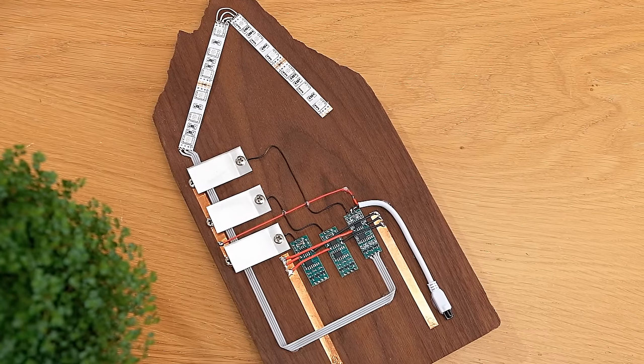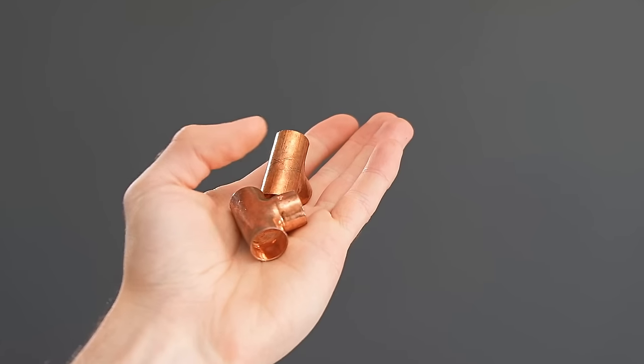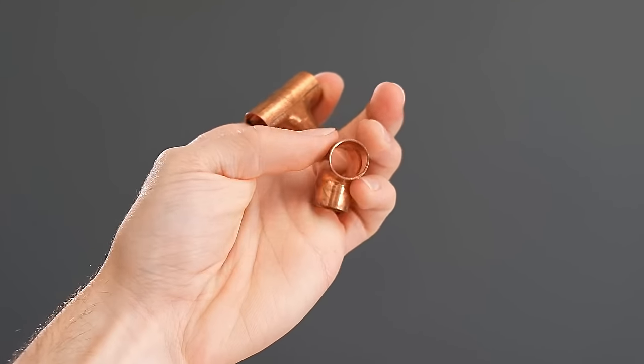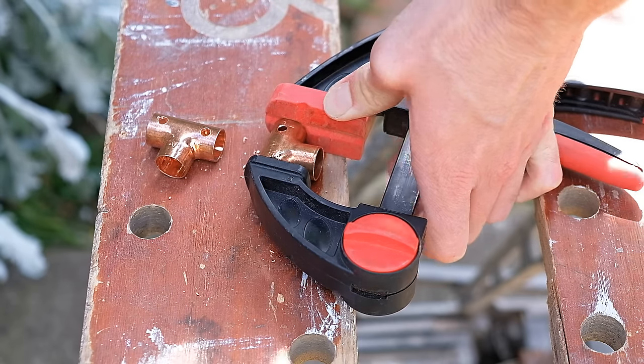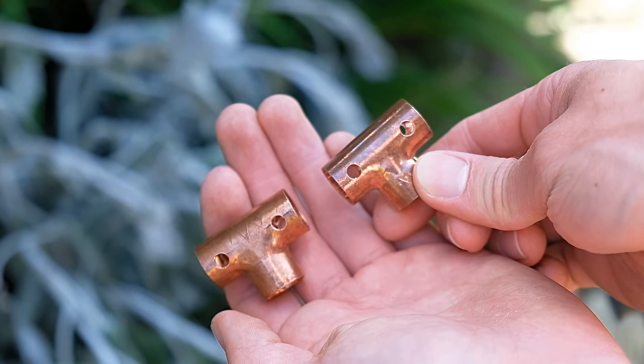With that done, we now need to make a mounting system for the whole thing to later be hung on the wall with. A novel way of doing this is by using two copper pipe T-joints. To prepare them, we can first drill two matching holes through both the front and back of each.